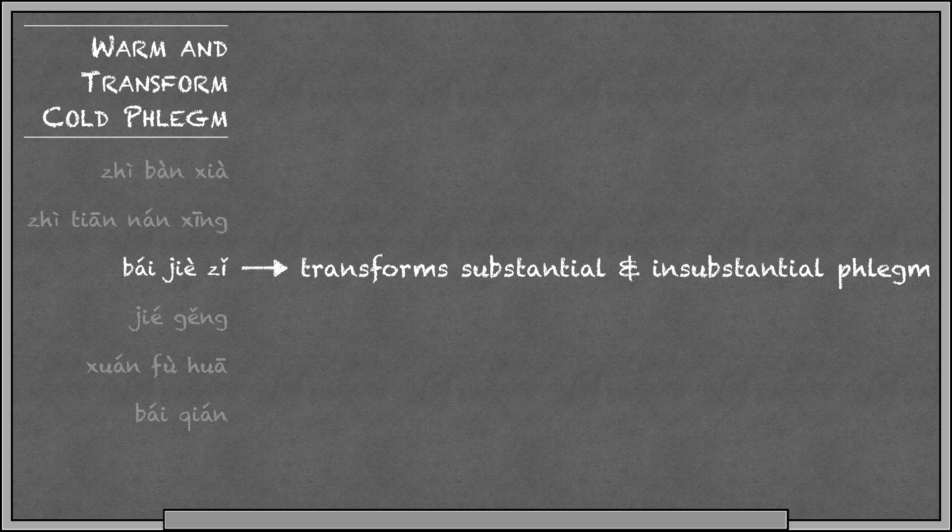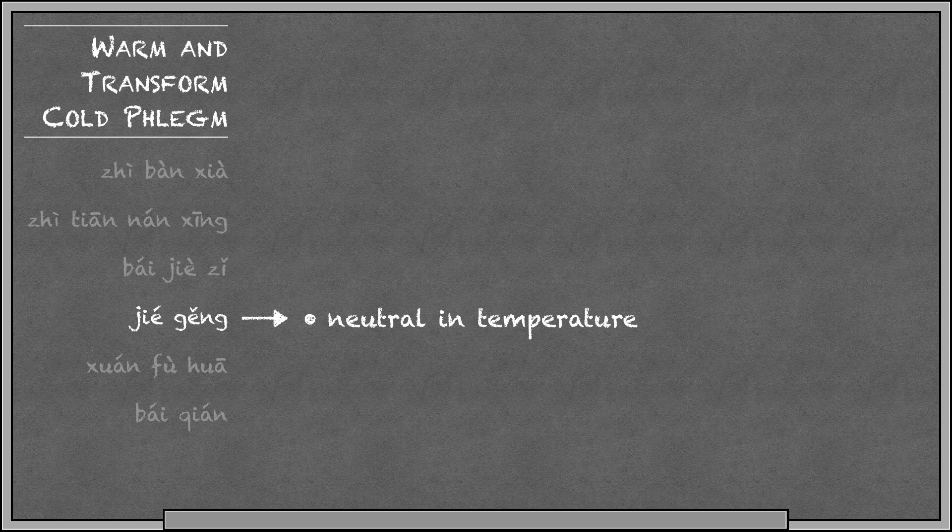Baijietsa is a seed that treats both substantial and insubstantial phlegm. This is the one that can be used externally to treat asthma by taping it onto the back Shu points. Jiegung is special because it's neutral in temperature, so it can be used for either heat or cold conditions. It's also a lung channel guiding herb, so it can guide other herbs in a formula to the lung or the chest. It's good for phlegm, cough, sore throat, and voice loss — really just an all-around good lung herb.